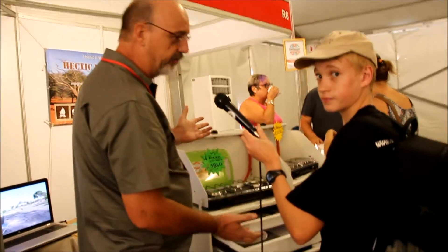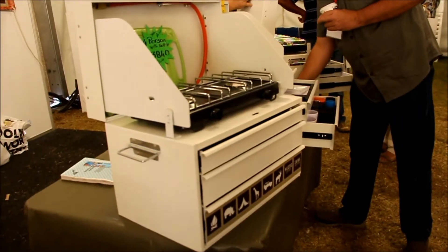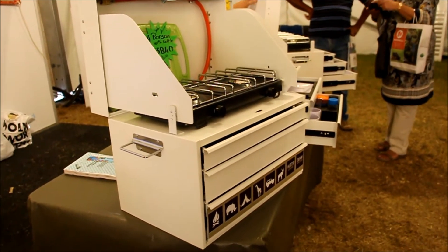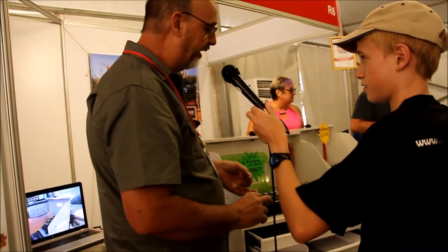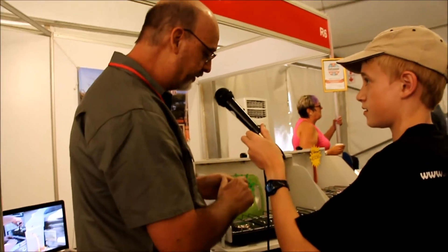What we have here is a camping kitchen that only weighs 20 kilograms. When I designed this, I thought I want to go for portability and lightweight, but it must still contain everything you're going to need for camping.